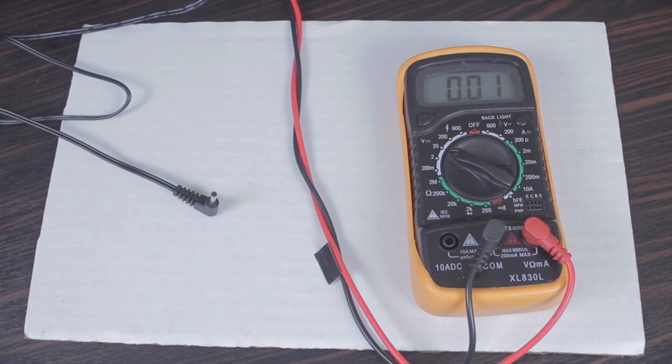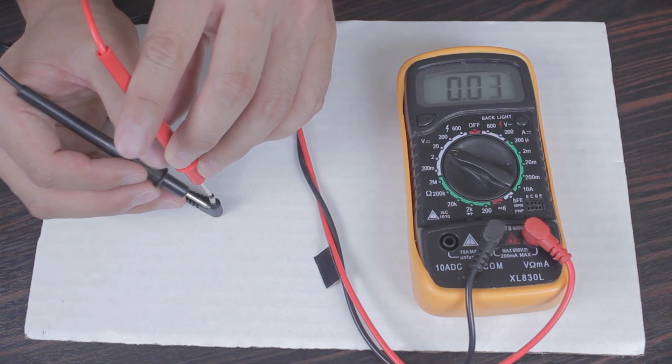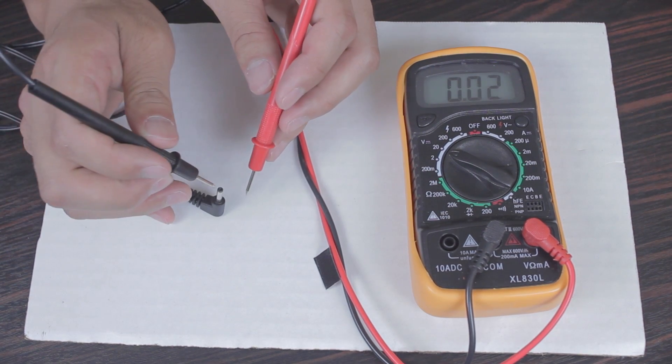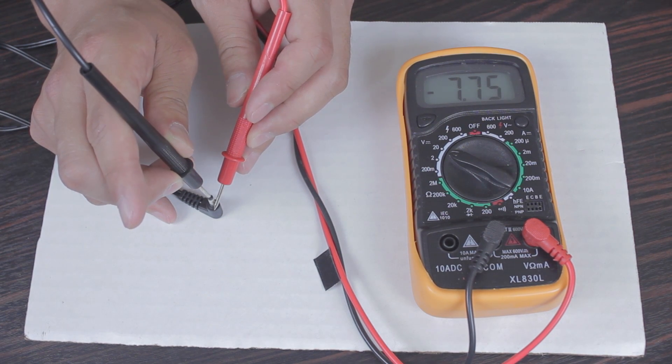Once you have all your materials gathered, we're going to plug in the AC adapter and make sure that the internal plug is giving a positive current and the outer barrel is giving a negative current. As you can see, it's giving a 7.79.